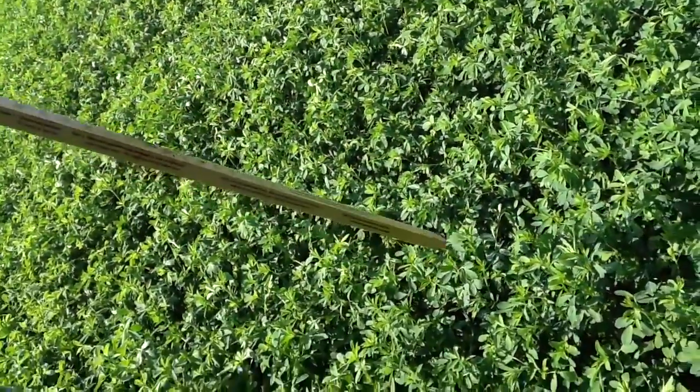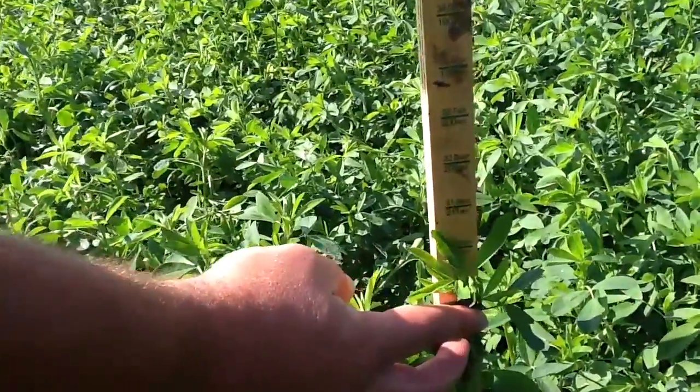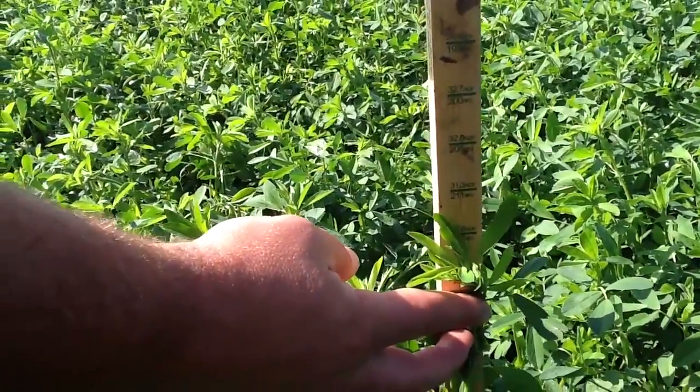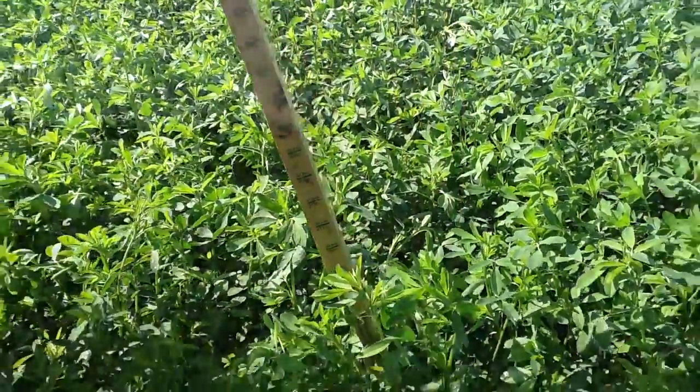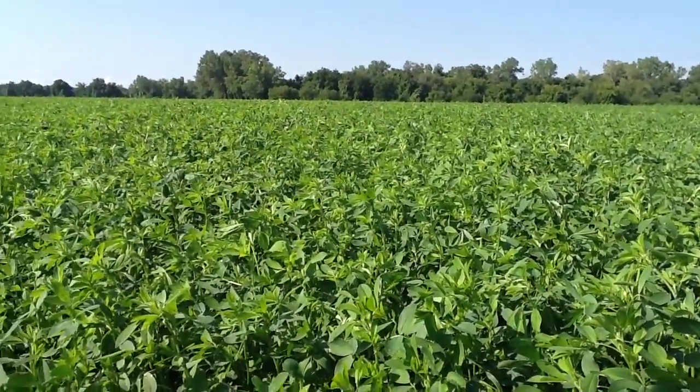Personally, I like to tell guys to start chopping when they're about 38 percent NDF. This should have them average about 40 percent NDF by the time they're done with first cutting harvest. You should work with your crop consultant and nutritionist to determine where the optimal level is for your farm.